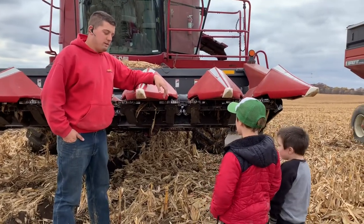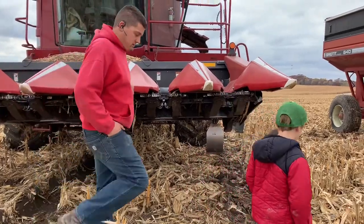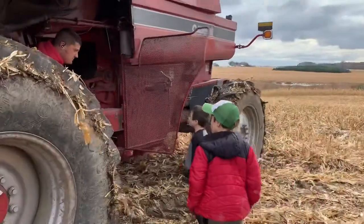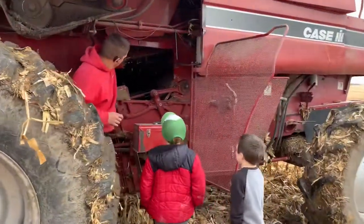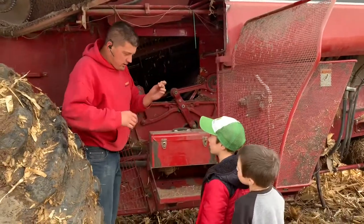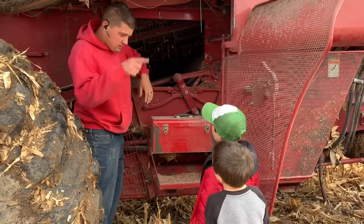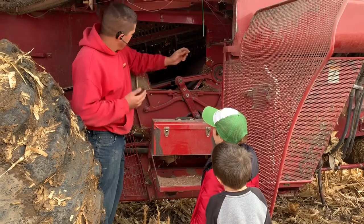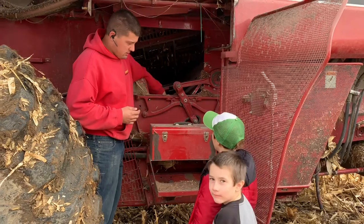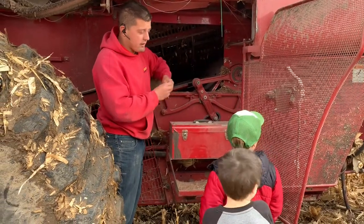And then if we walk over to the side, we can see where it takes the corn off the ears. See in here? There's a big drum. When the corn gets pushed through there, here's the ears of the corn, and there's another drum inside there that's spinning. And it rubs these against the outside, and then the corn falls through. And then these cobs get thrown out the back and spread out for fertilizer next year.